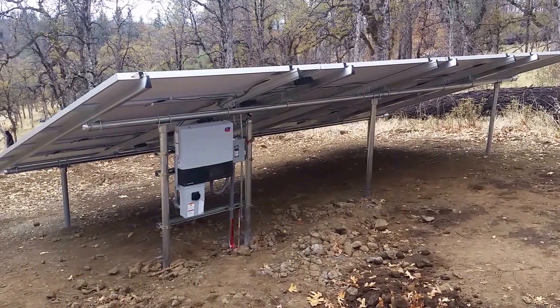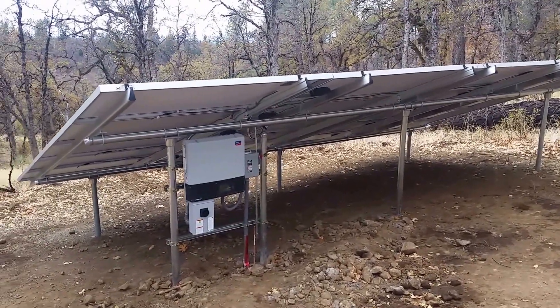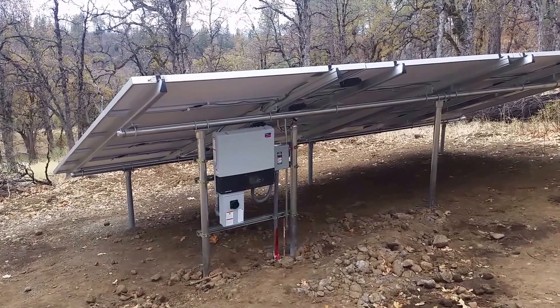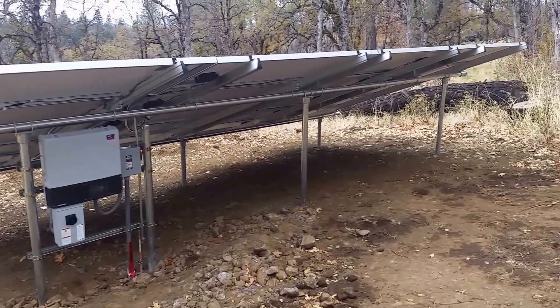Hey, this is Jason from West Coast Sustainables. It's been a busy two weeks fighting this little bad boy. This one was on a hill — doesn't look too steep, but it's just steep enough that it was kind of a challenge. We had to drill through a bunch of rock. It was quite the fun time.